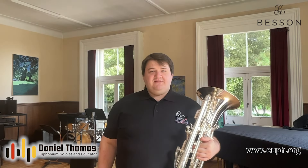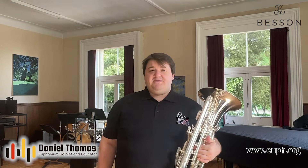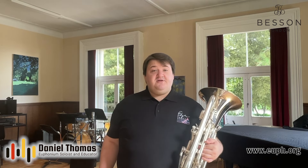Hi, my name is Daniel Thomas and welcome to my YouTube channel. I've had quite a few messages through Facebook, Gmail and my website asking me various questions about brass playing, and they're great questions, so I thought rather than respond to them individually I'll make a YouTube series and respond to them here. I think it'll be beneficial to a wider audience.